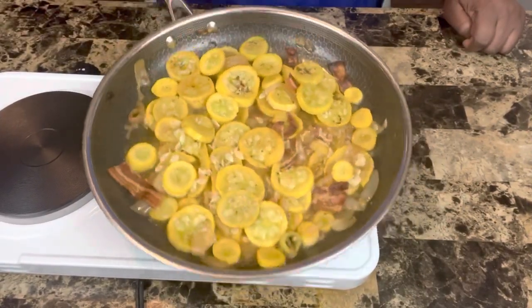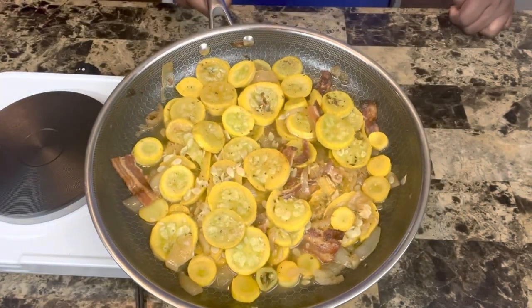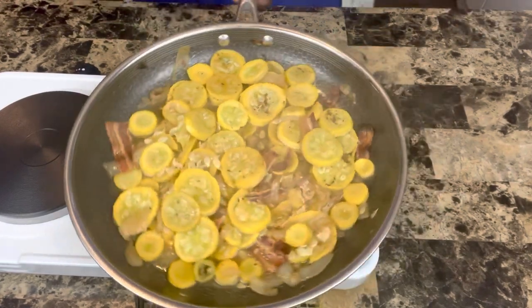This is how mine turned out. Look at that yummy deliciousness — doesn't this squash look good? This squash looks so good, and it was delicious.